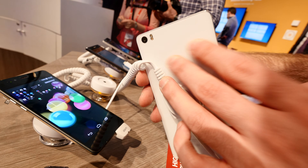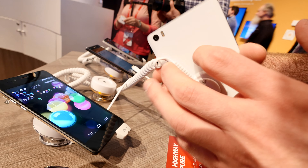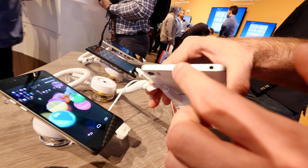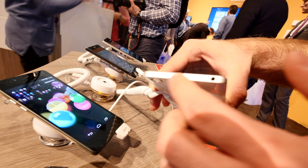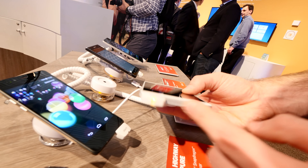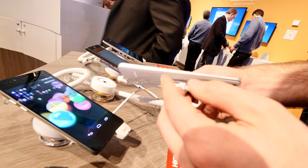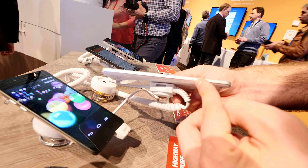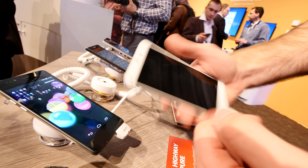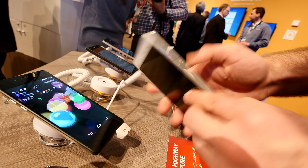We have a glass back with round edges that really feels like nice glass. On the back there's a 13 megapixel camera with dual flash, a microphone, and headphone jack in the metal body. The SIM card slot is on the bottom along with the micro USB and a nice speaker. On the side it's really slim and light with the on/off switch and volume rocker, so you can easily press them with your thumb.